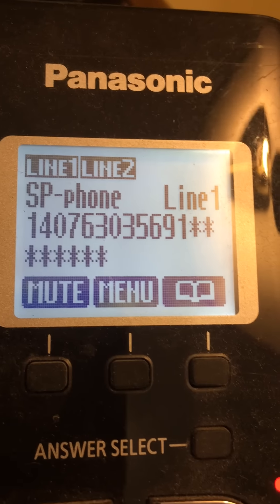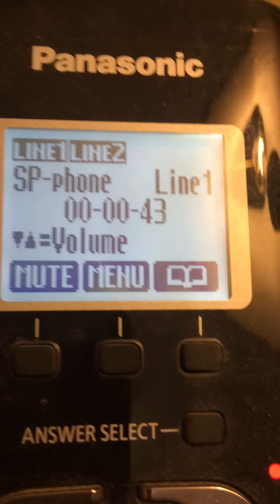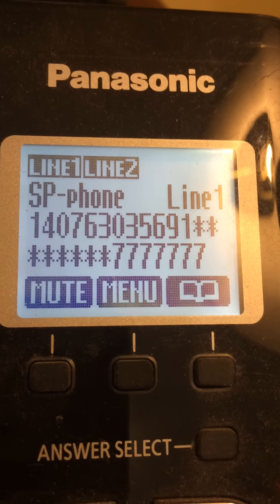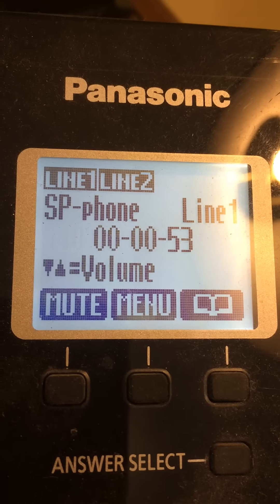Sorry, I'm having trouble finding that number. Can you re-enter your 10-digit mobile number? Sorry, I'm having trouble finding that number. Can you re-enter your 10-digit mobile number?